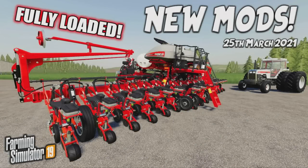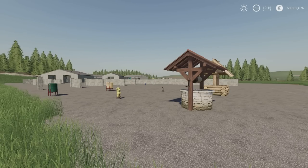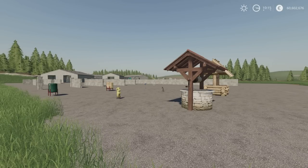Welcome to this look at new mods on Farming Simulator 19 with me, Mr. Seelie P. It's Thursday the 25th of March. We have new mods and there are no updates today. Yesterday there was one mod and some updates, so I've thrown the mod in with these for today and we'll also look at yesterday's updates because we haven't got any updates today.